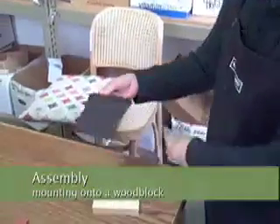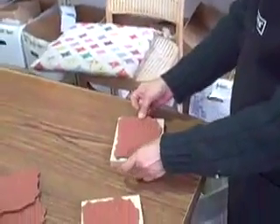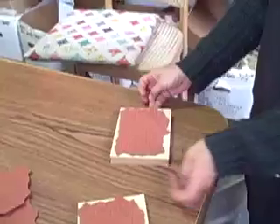Now we're peeling the back off the extra piece of paper so that the adhesive side goes right down onto the woodblock. Perfect.